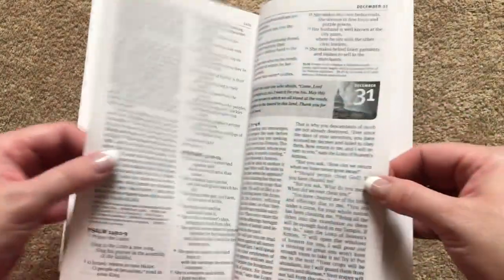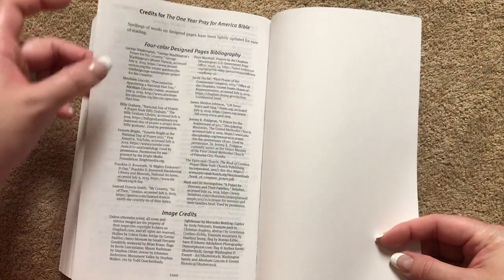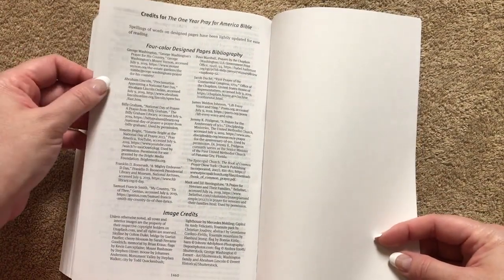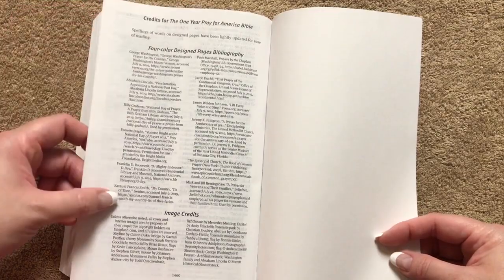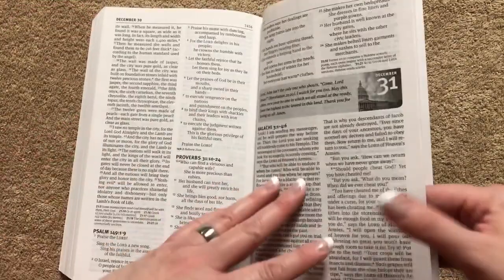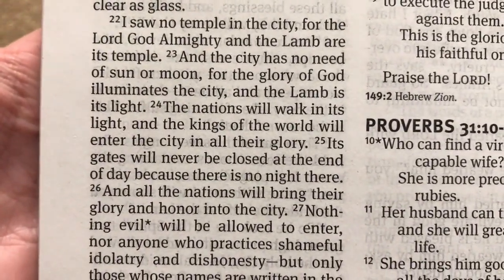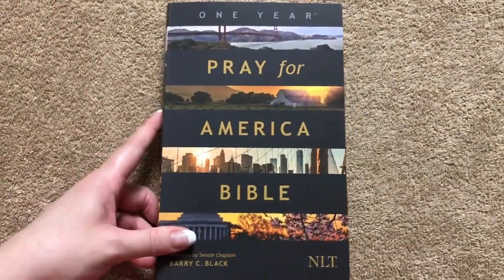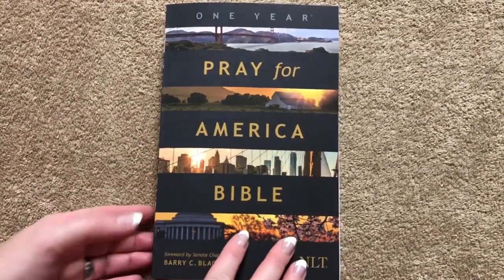At the very end it's got the credits for the One Year Pray for America Bible, going over the bibliography for the full-color pages and the image credits. Very easy to read, a great size, and the print quality is really good. It would take you only about 15 minutes per day to read and get through the whole Bible. Very nicely done.